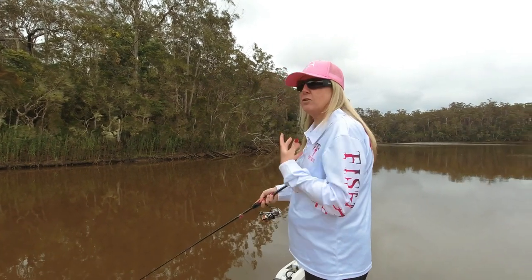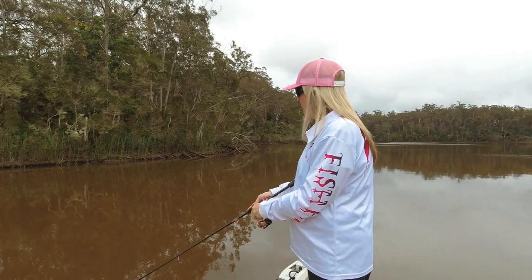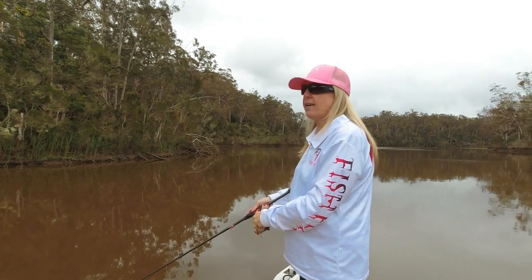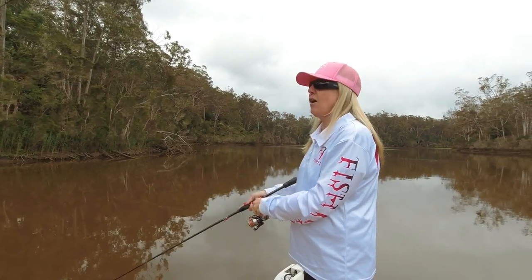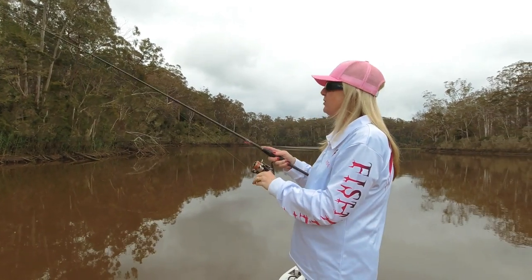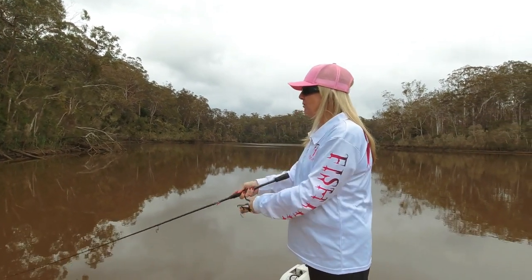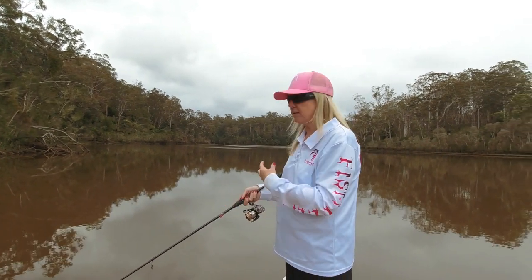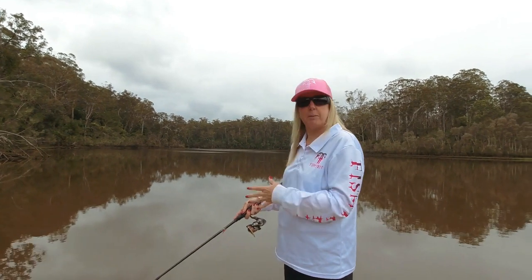It's really changed the way I fish now, because especially when you're using trebles, you can't strike at the fish. But because I felt it hit, I know there's a fish there and I can gently load that rod up and get that fish hooked. I really think this rod — the fastness of the tip and everything — it really, really helps me with my fishing.